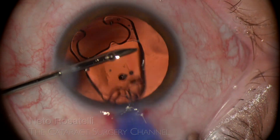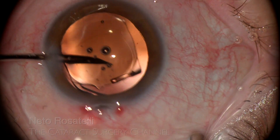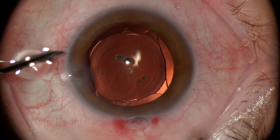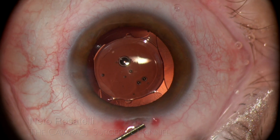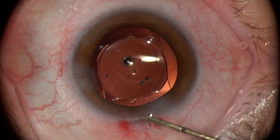IOL hydro-implantation follows, and we can see the value of an engraved capsulorhexis forceps here — what a nice capsule overlap. If we were to gauge the rhexis diameter by the size of the cornea, we might end up with a too-large rhexis. Myopic eyes can fool us easily on that.